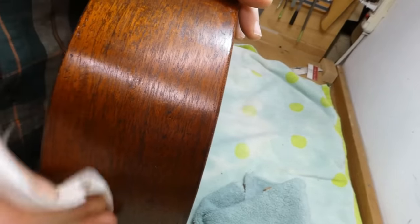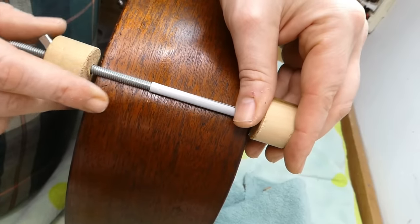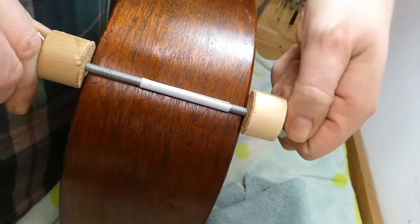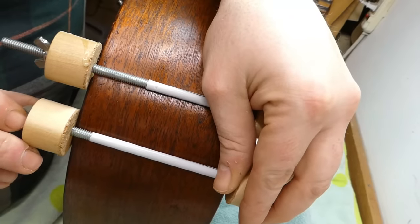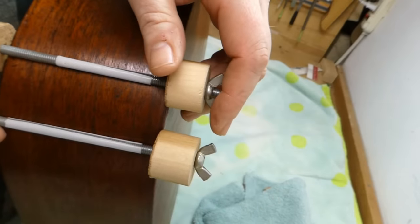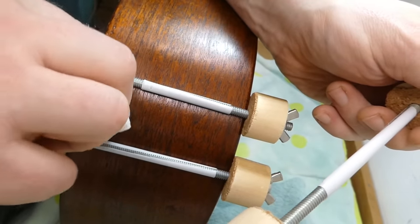Fish glue has a nice long open time versus hide glue, which can be difficult — you need to get clamps on and things lined up before the hide glue gels. That's why I like fish glue for this kind of thing. I'm using spool clamps — a variation on a violin maker's clamp, just a threaded rod with wing nuts through some segments of dowel with padded cork faces.